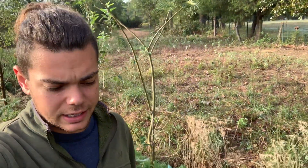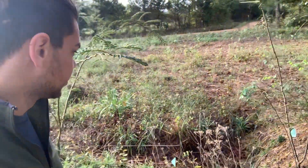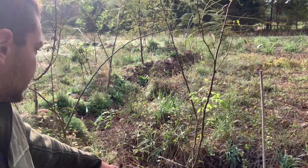The main focus today is actually showing you differences in the water soakage between the different swales. This one right here is one of our oldest swales, and it just rained a couple days ago.